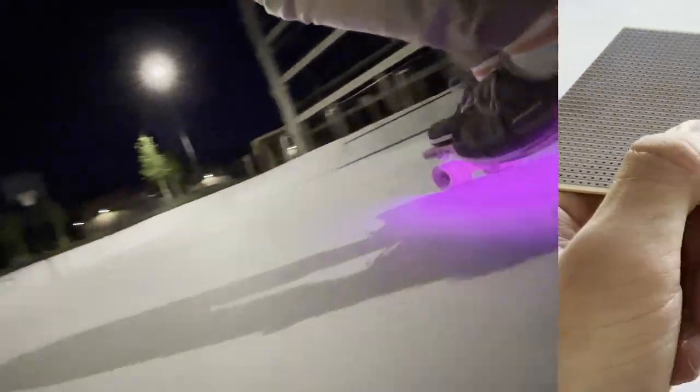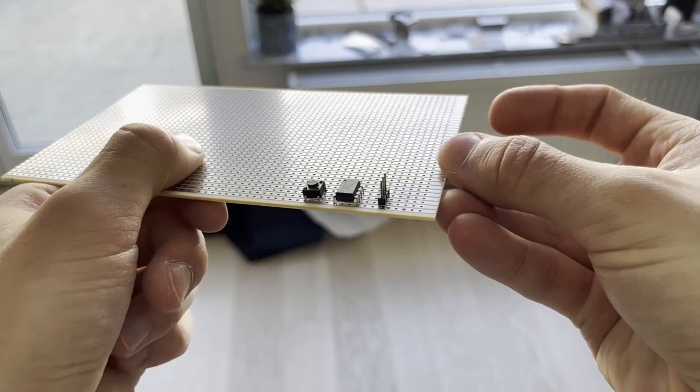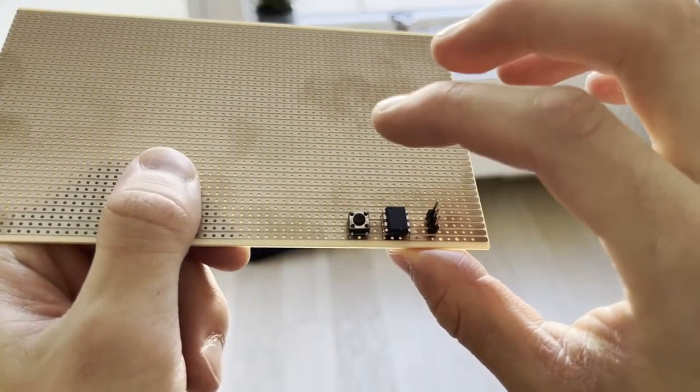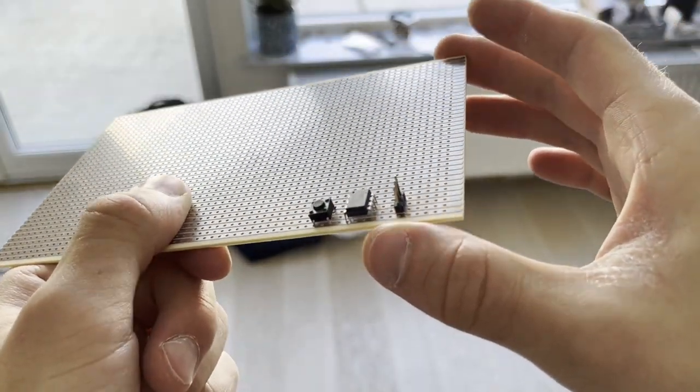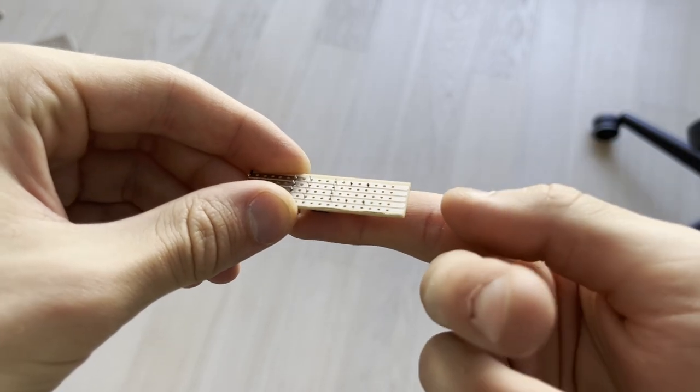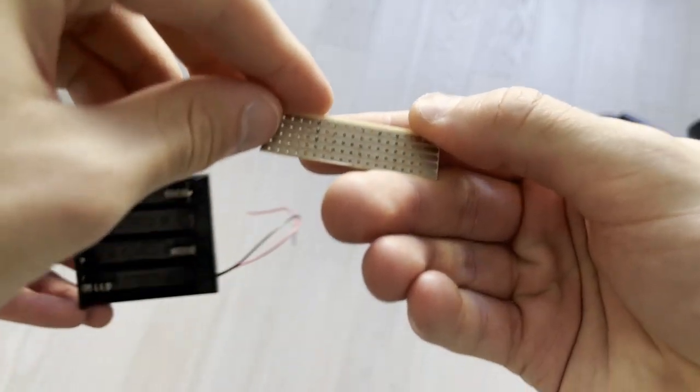With that said, let's talk about the brain of the board. On this board we have the processor, a reset button, and some programming pins. We cut it to be this small and then it fits perfectly into the fourth battery slot.